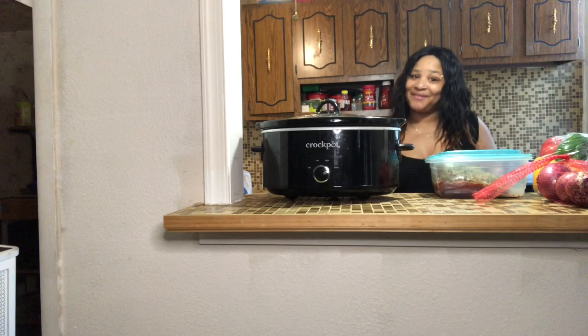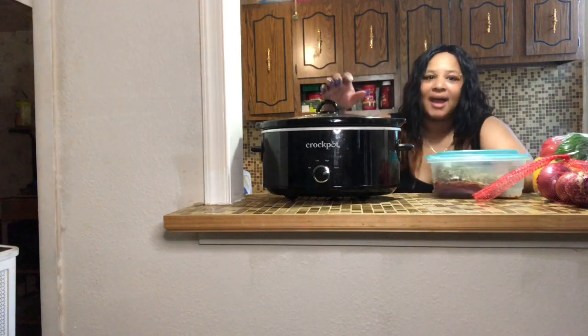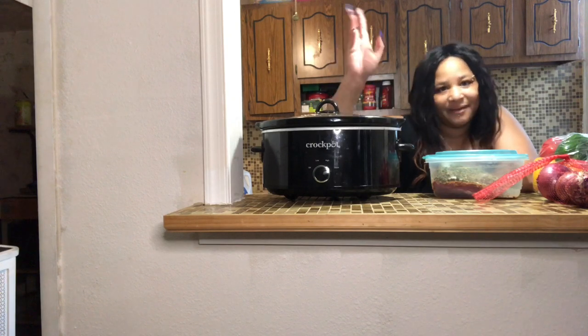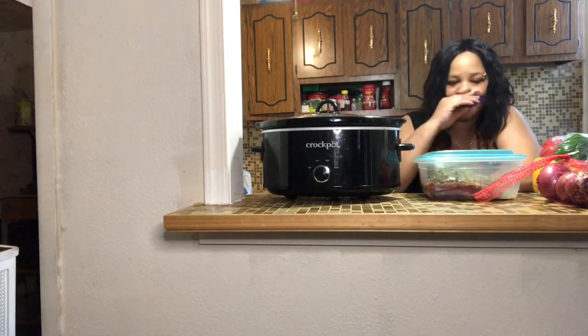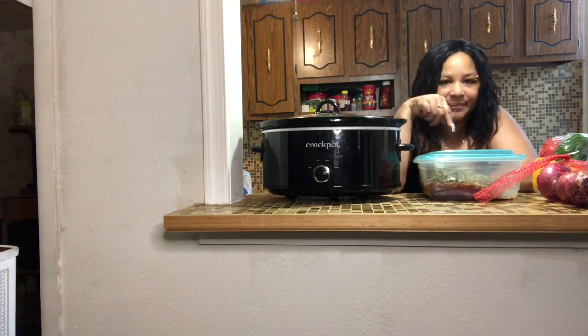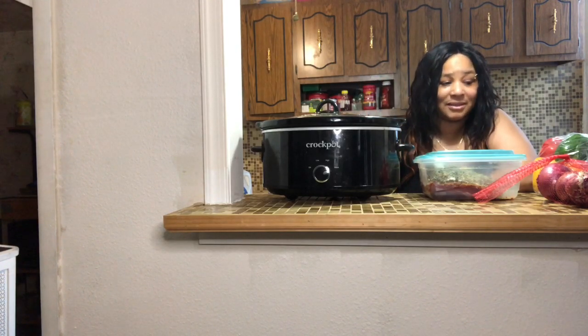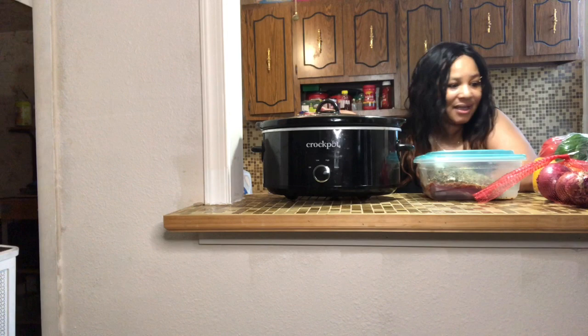Welcome back to my channel! As you can see, I am going to cook with the crock pot today. I have marinated my roast beef overnight, and I am going to use the crock pot to make everything — I'm going to add all the good stuff.